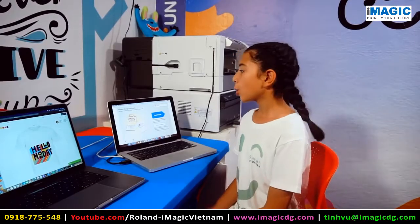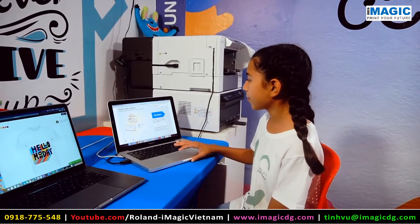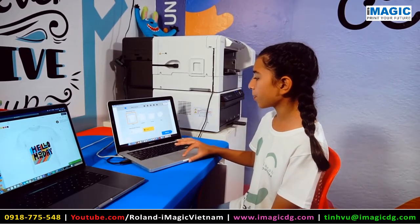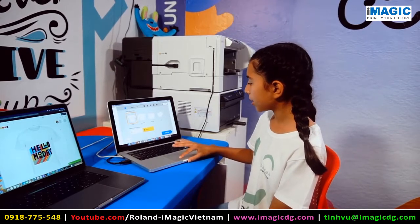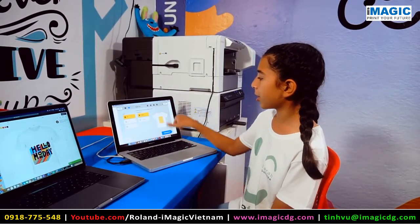Now that we have the design, we have to bring it to Roland Design Software. We click Easy Designer, we put t-shirt, normal, and select the tray. We have an A4 and we're going to print it portrait.